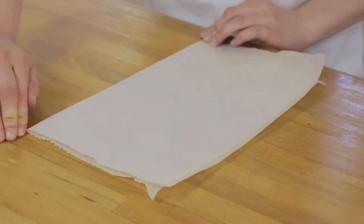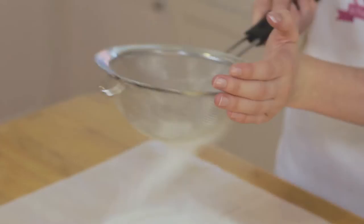To start I'm going to show you how to make choux pastry. As you need to pour the flour in quickly, we're going to sift it onto a piece of greaseproof paper that's been creased in the middle to make it easy to pour.